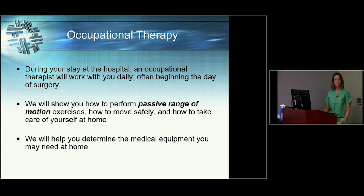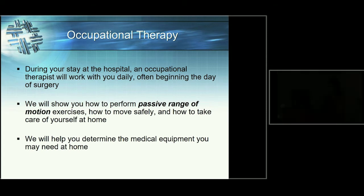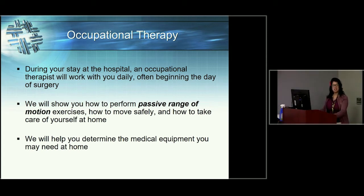Next, Audrey from occupational therapy will speak about their role in your stay. Hi, I'm Audrey from occupational therapy. This section covers briefly what to expect on the day of surgery and the next day from a therapy standpoint. After your nurse has done her initial assessment and you're on the floor, someone from occupational therapy will come see you. We'll start talking about your brace, your precautions, begin your exercises, and do an assessment to figure out what equipment you might need at home.